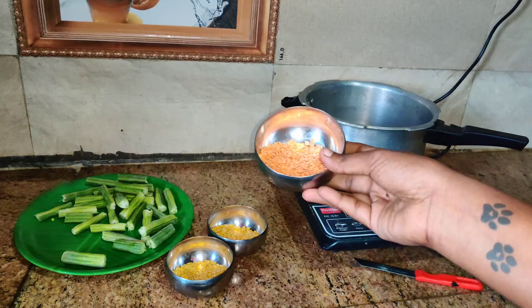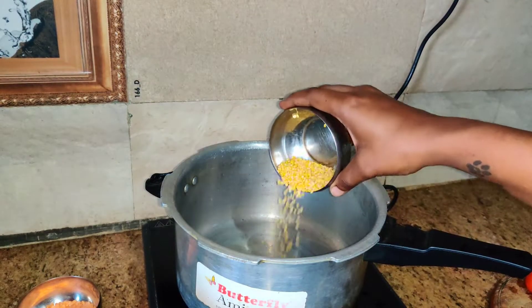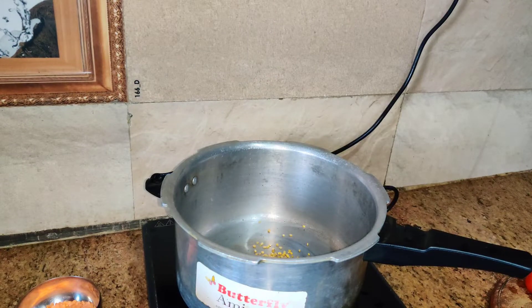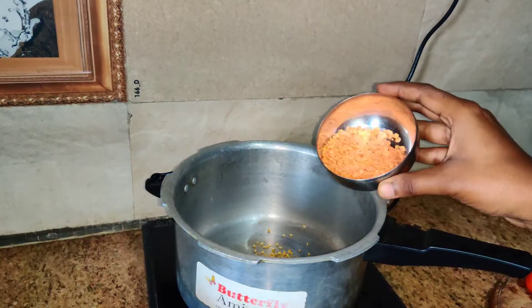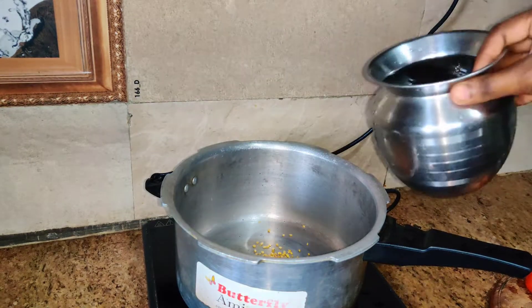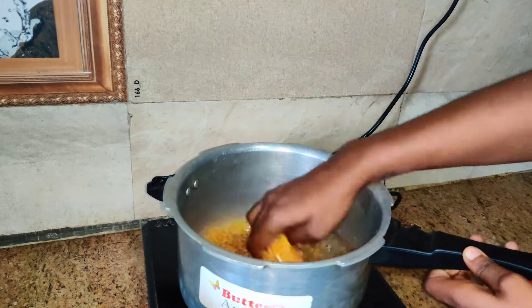I am going to add 1 cup of oil. Usually, I am going to add 1 cup of oil.